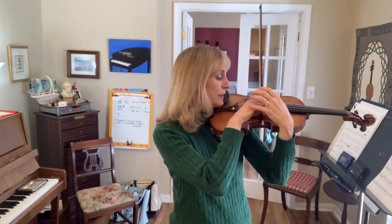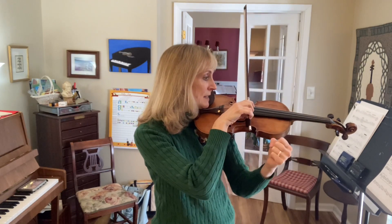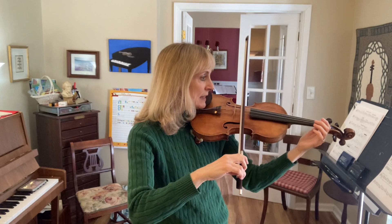You should see the bow kind of bending around the string, so when you pull it, it's going to hit the D, A, and E. Now rebalance to D and A strings.